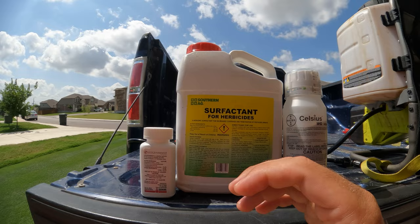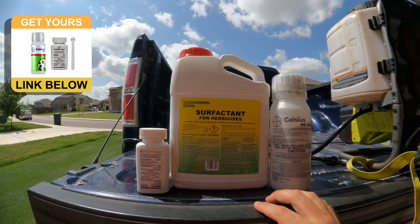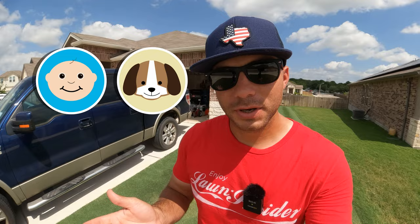I'll have links to all the products in the description box below. A couple of side notes: Celsius is expensive up front, so it's probably a good idea, especially if you have a smaller yard, to go in with some neighbors to split that cost. Both products are child and pet friendly as long as they're already dried on the leaf blade. Also, you don't want to mow or water your lawn right after applying, and you don't want to mow the day before either, because you want as much surface area as possible on the weed to spray the product.